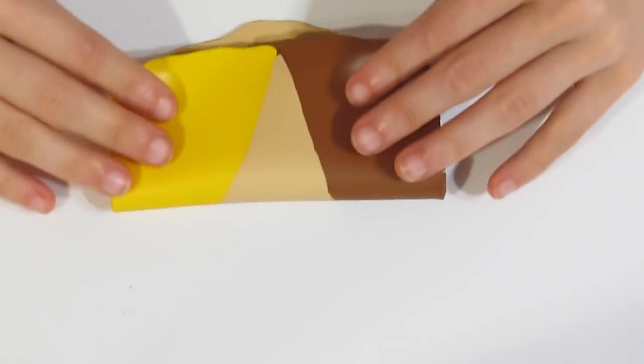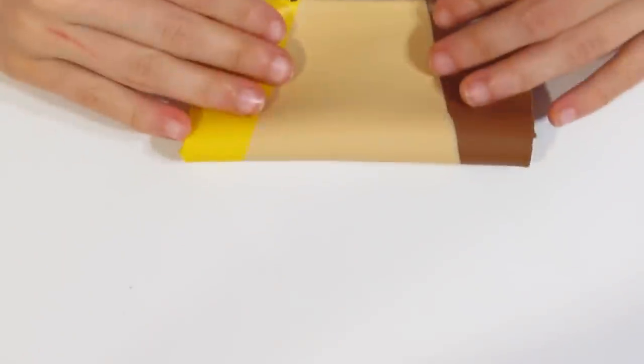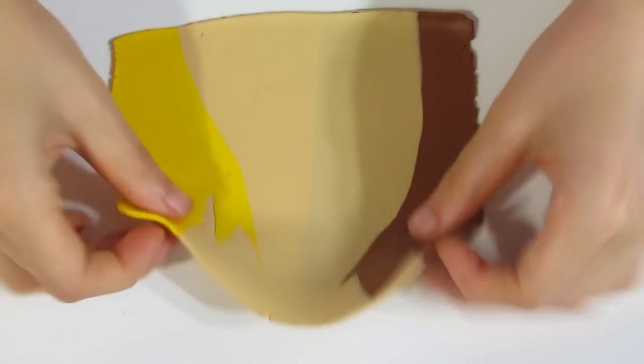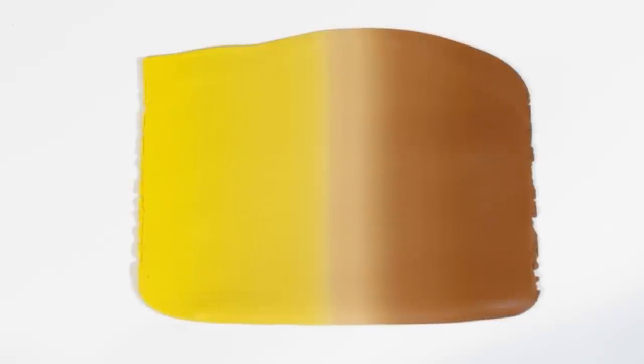I'm going to take it down to a thinner setting — I just find it's a little bit easier to work with. Then fold it so that you have one pure colour on each side, so that you can roll all three colours touching the rollers again. Just repeat this process until you have the colours blending together. It can take around ten to fifteen passes to get a good blend, so just continue folding and rolling. There we go — a nice smooth blend.